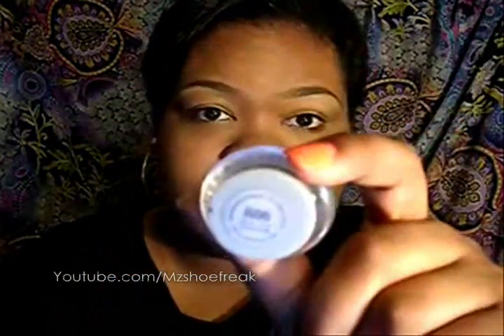Hey guys, welcome back to Glamorize Beauty by Sasha. Today's video is going to be all about lashes and liner. I'm going to start with the liner and we're going to be talking about cake liner and also gel liner.